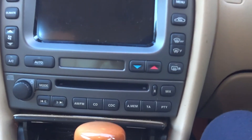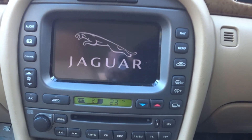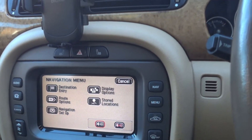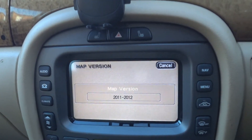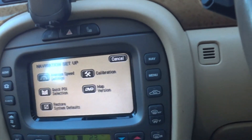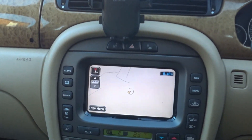OK, so here we are. The DVD's in the back. Turn the car on. Looks to be working. Let's go to the menu, navigation setup, map version — and there we are. And there you have it, job well done. And that's how you update the navigation system in a Jaguar.